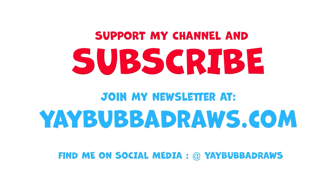You did a really good job following along today. I hope you'll come back really soon so we can draw more characters. Bye! If you haven't yet, please support me by subscribing to my channel. Also visit yaybubbadraws.com and sign up for my newsletter — there you will be able to download free coloring books, hear about awesome art challenges, and win prizes. See you next time. Bye!